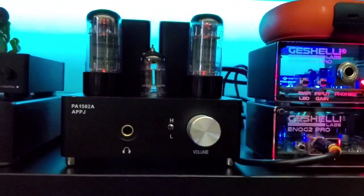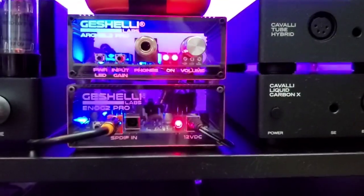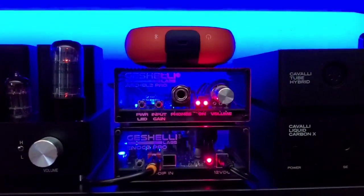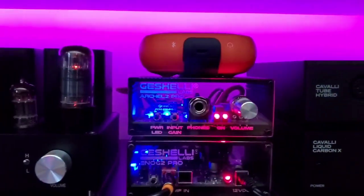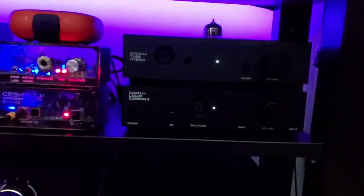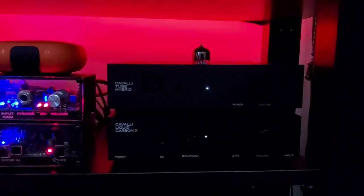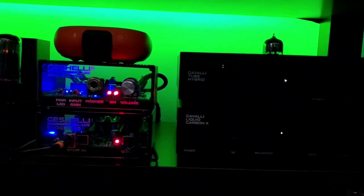Next to that is the APPJ PA1502A, which has Electro-Harmonix tubes inside — it's a nice little tube amplifier, I really enjoy it. It's being fed RCA from the Geshelli. On the bottom is the Enog 2 Pro DAC, being fed coaxial also from the Gustard U12, and then it is feeding RCA to the Geshelli Archel 2 Pro, and also split out going into RCA for the Cavalli Liquid Carbon X. On the bottom is the LCX; up top would be the CTH, and both of those are being fed via RCA from the Geshelli.